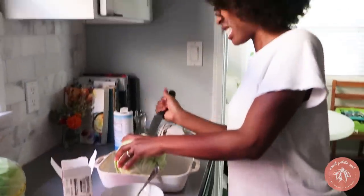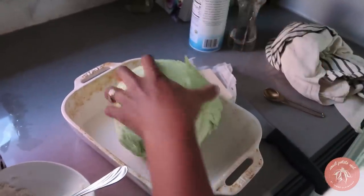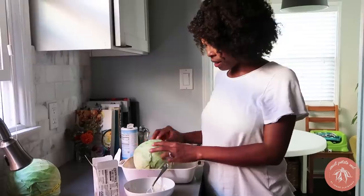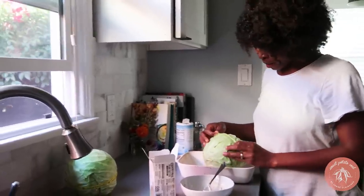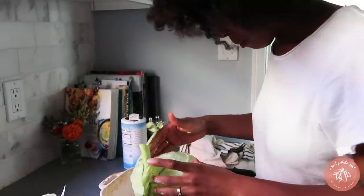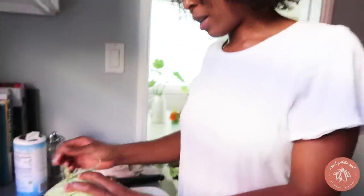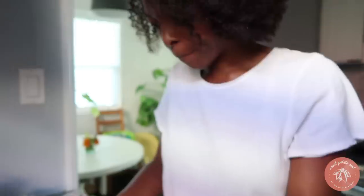Stab the cabbage about ten times, wiggling each puncture around. All right, we got all of our holes. Now use your fingers to slip blobs of seasoned butter underneath the outer leaves — that is going to be hard but I'm going to try my best. It's easier to peel the outside, but the recipe says don't let the leaves tear. In the very end, after you put butter under the leaves, you're supposed to put the rest of the butter on the outside of the cabbage.